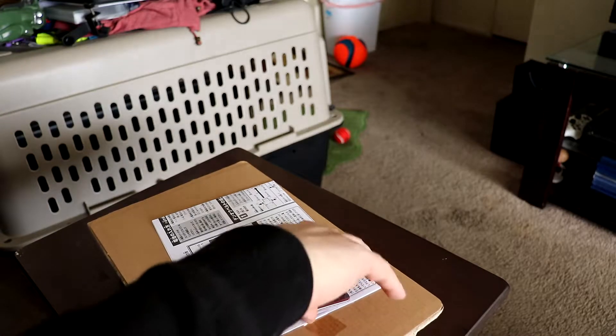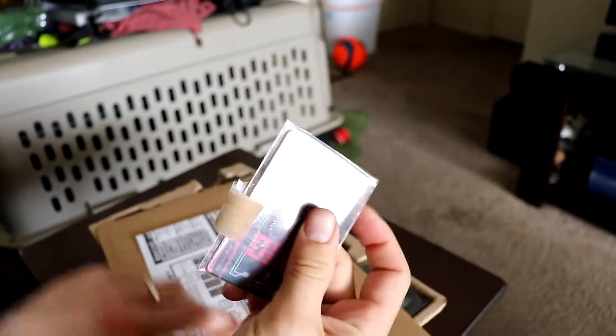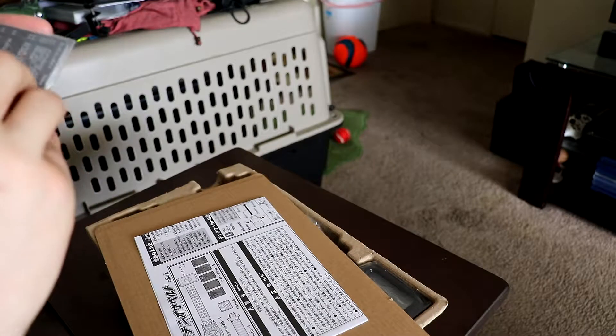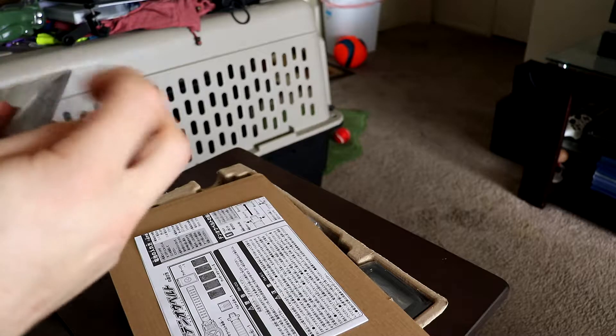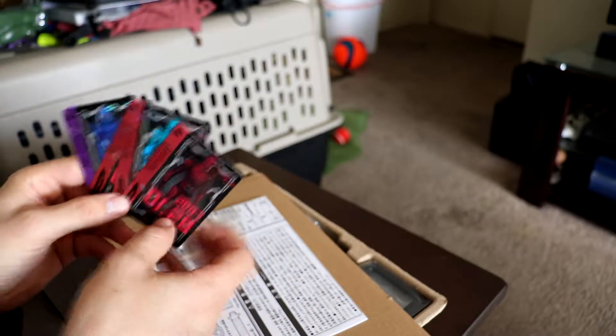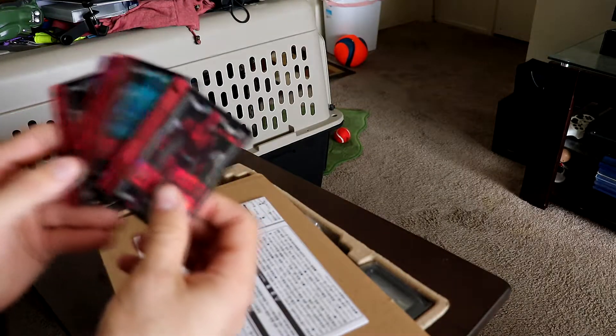Right off the bat we're greeted with our cards that come in here, nicely packed in this little plastic sleeve. Surprisingly these are actually more on the cardboard side. I know the Decade ones were actually full-on hard plastic, but these feel like you got to make sure you're careful with them.